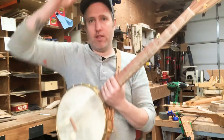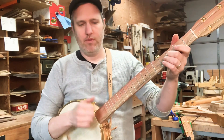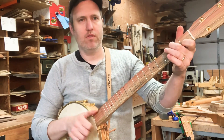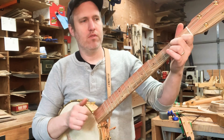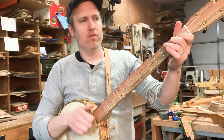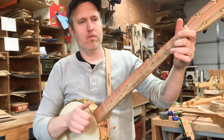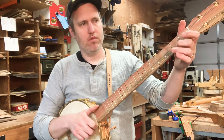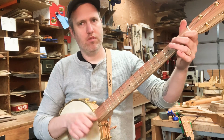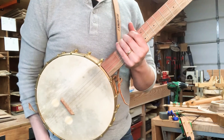So this one is the all-wood with the skin head. Let me get my picks out because I like the finger pick too.